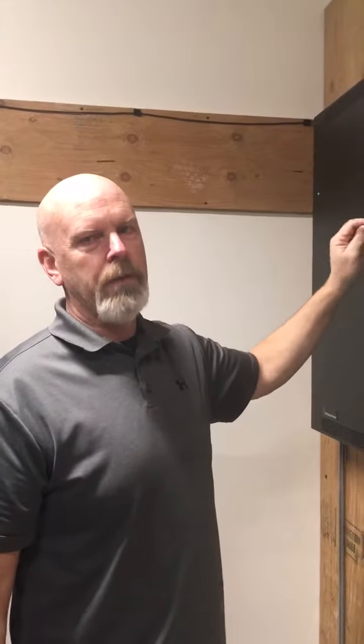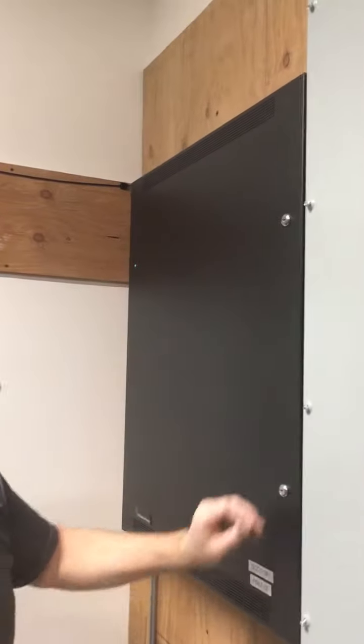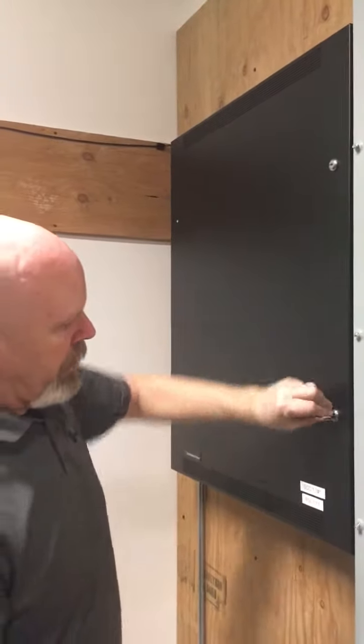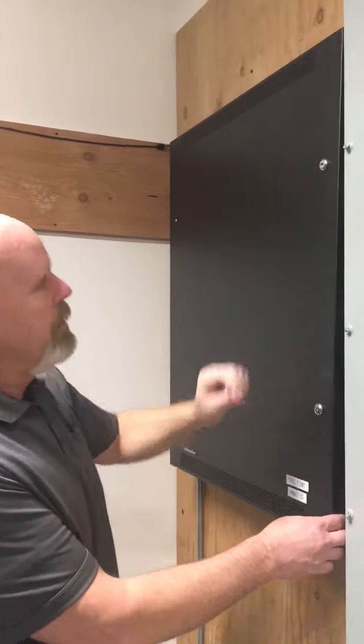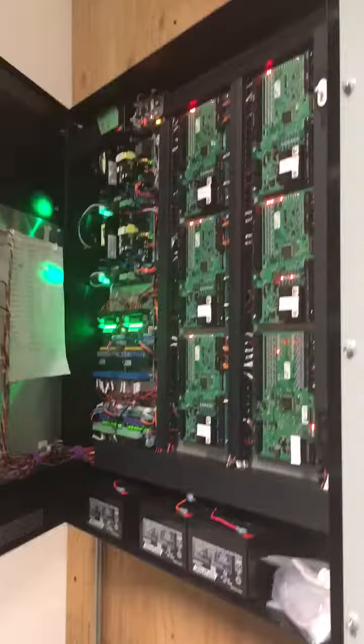Here's a quick video on shutting down the life safety power panel. The key is usually found on top. It's got two locks. Unlock the first lock, kind of pull out a little bit, undo the second lock, open it up.